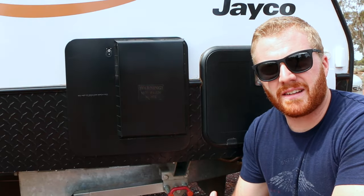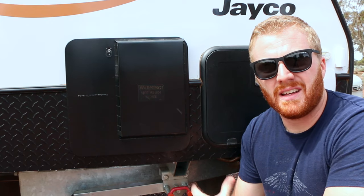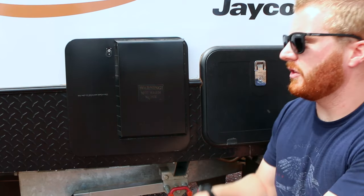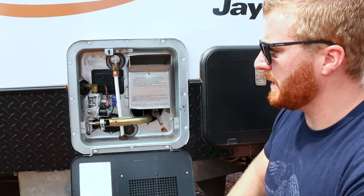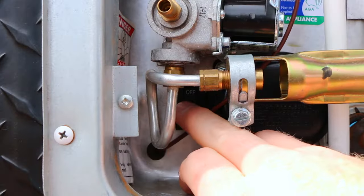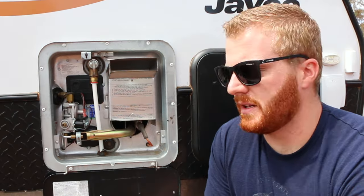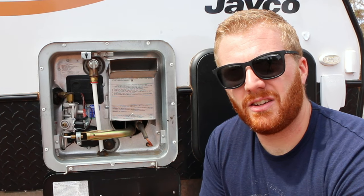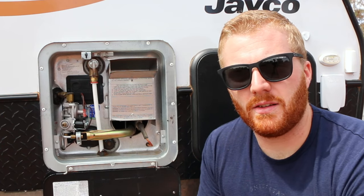When at a caravan park or with access to 240 volts, use that for the hot water system to save gas. Simply undo the cover on the unit, and in the bottom left corner there's a small switch — flick that to on and the 240-volt system will run your hot water. The advantage is it's much quieter than gas and remains on at all times, so hot water is always ready.